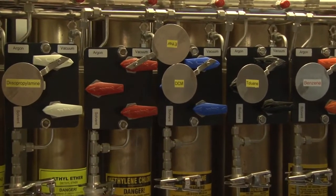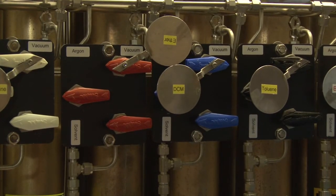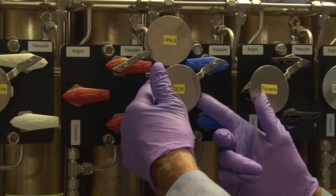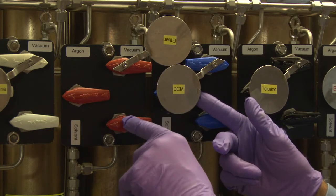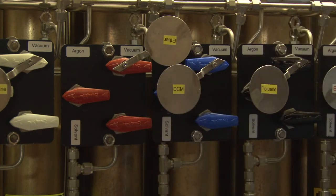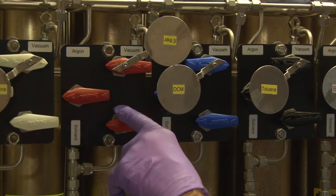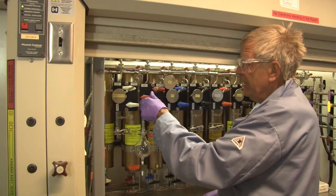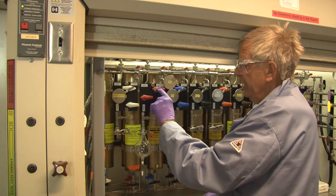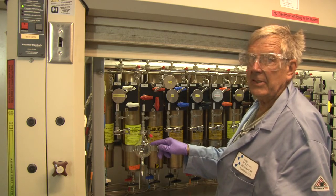This is what we call, being delicate, the first-year switch plate — so people do not have to reach behind there and try to open the solvent valve with this valve pointing to vacuum, which would immediately fill this bulb and therefore fill the whole line with solvent. When you take off solvent, this always must be closed. Then you can open the solvent valve, take off the solvent, close this valve, leave this pointing to argon, and store the remaining solvent under argon.